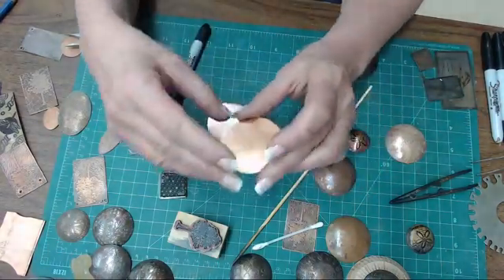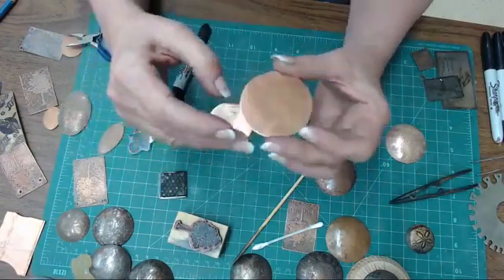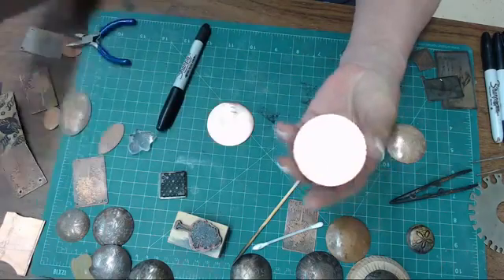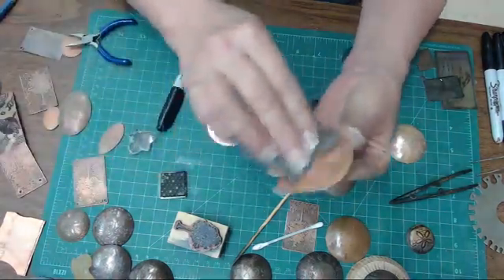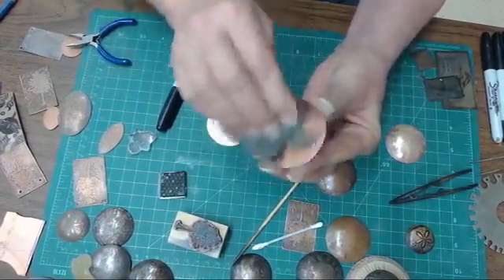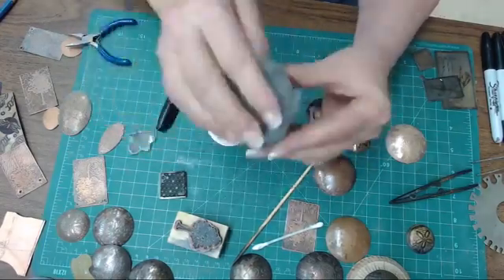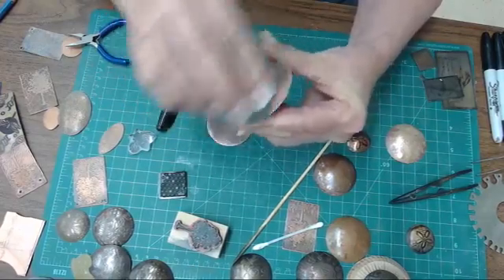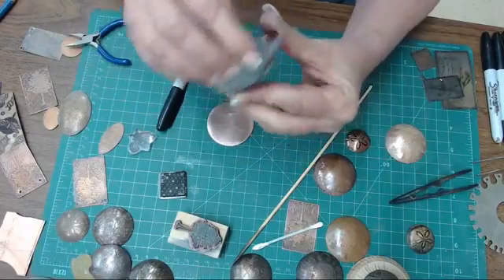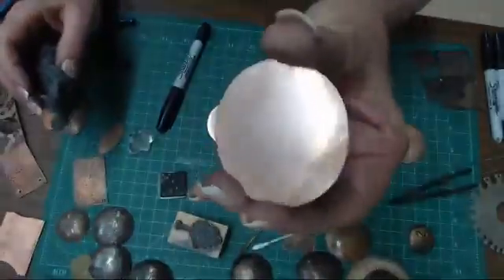I've got a few medallions at different stages of the process. I've cut myself a disc of 20-gauge copper, and what we're going to start with is taking the finish off your disc - they usually put a finish on the copper when you buy it. You take that finish off, making sure you don't get too much of your oils from your fingers on it.